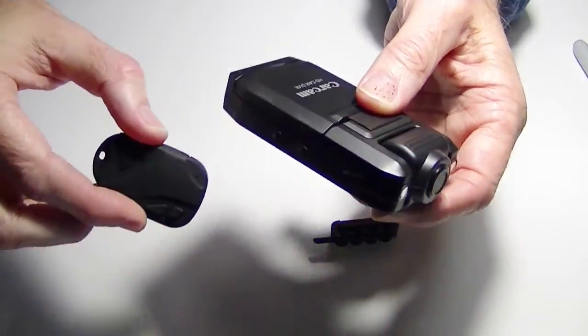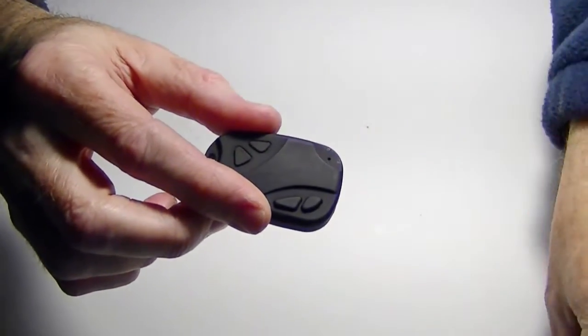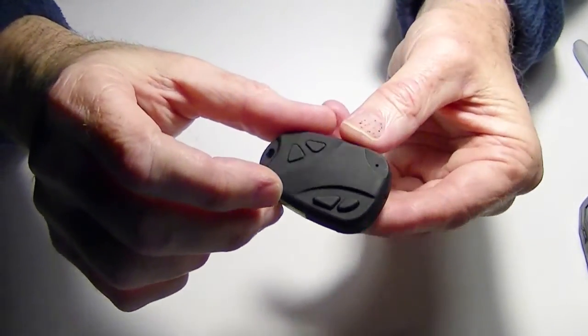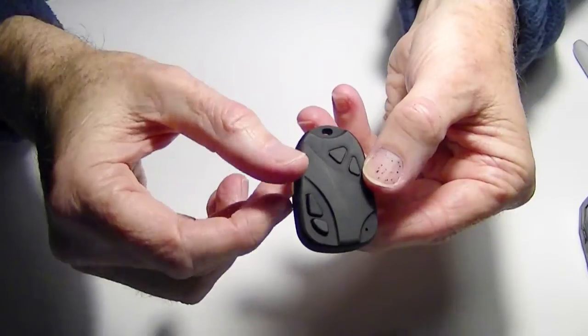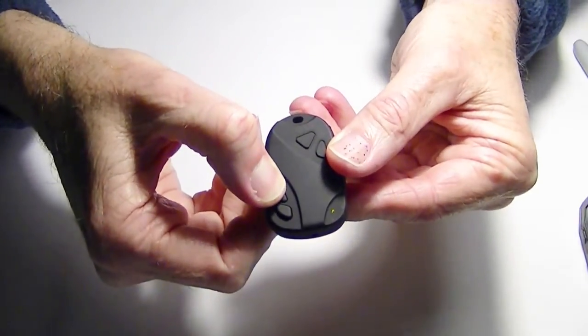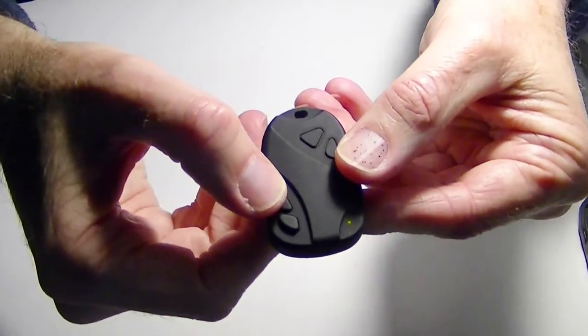This camera here, which is the 808 — real old version, like I say $8 — it works very nicely. I like the picture on this better than the car cam. Even though this didn't boast HD, it does have 720x480, and I put it on one of my planes and flew it around, and the video didn't look all that bad.